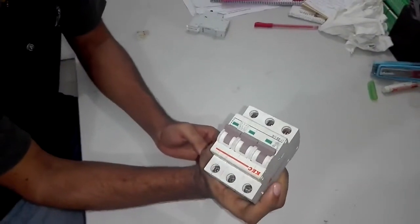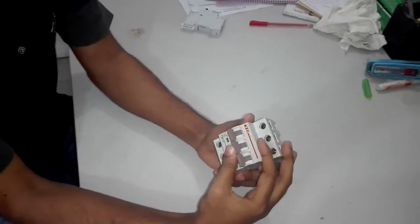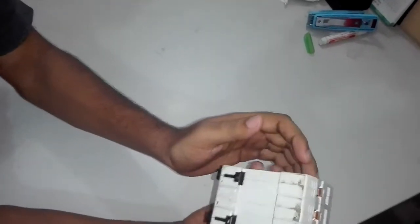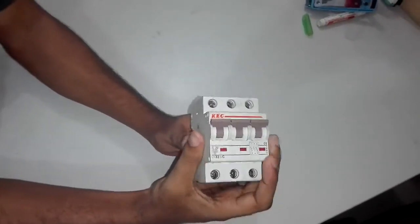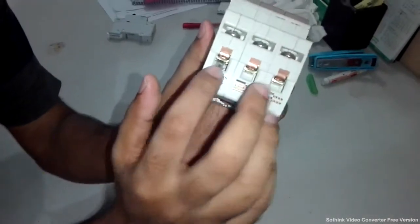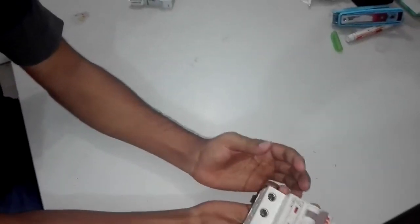Circuit breaker. I am going to show you that the circuit breaker has three options — three ports — and the three ports are in and out.